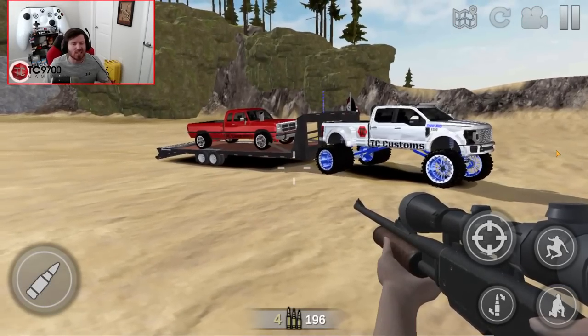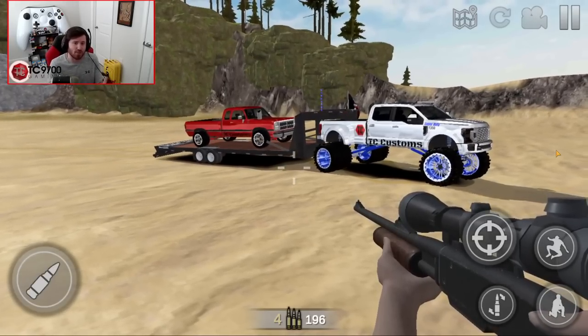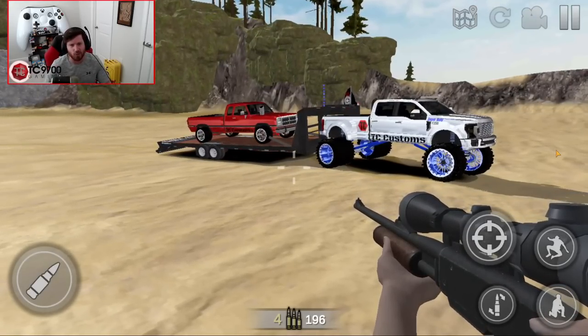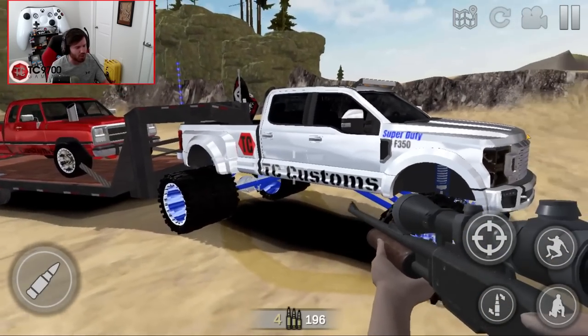Welcome back to Offered Outlaws, and today we are going to be taking an in-depth look at how to build one of the trucks that I get asked more questions about on my Offered Outlaws streams than almost any other truck in my garage. And that is the TC Customs F350 Platinum Super Duty Tow Rig.